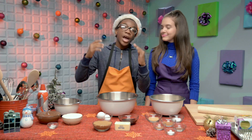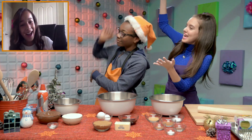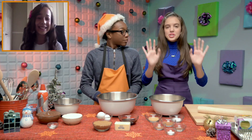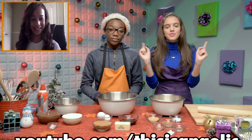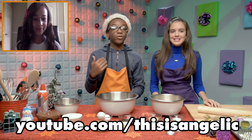Specifically, we had someone named Angelique help us out. She is here with us today — say hello, Angelique! Just putting it out there: she is a YouTuber. If you want to go check out her YouTube channel... I'm like a big fan. I love her Problem cover.